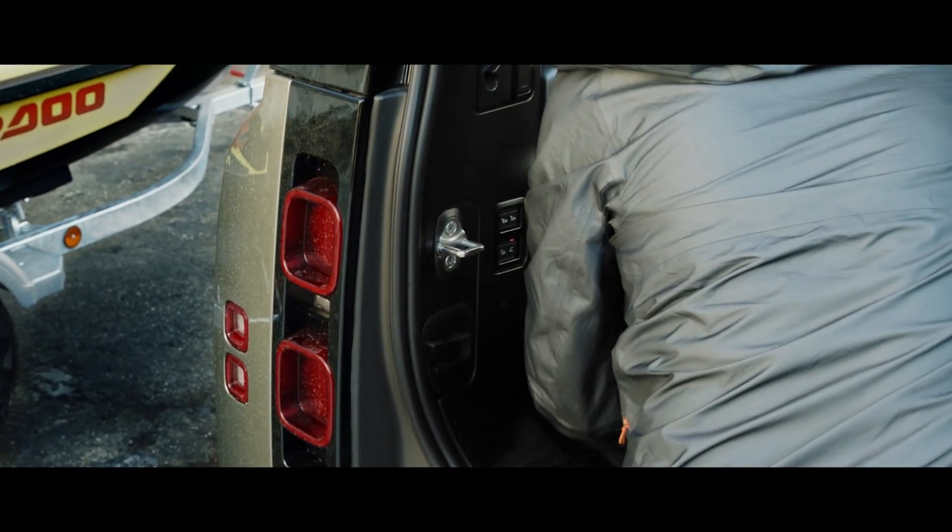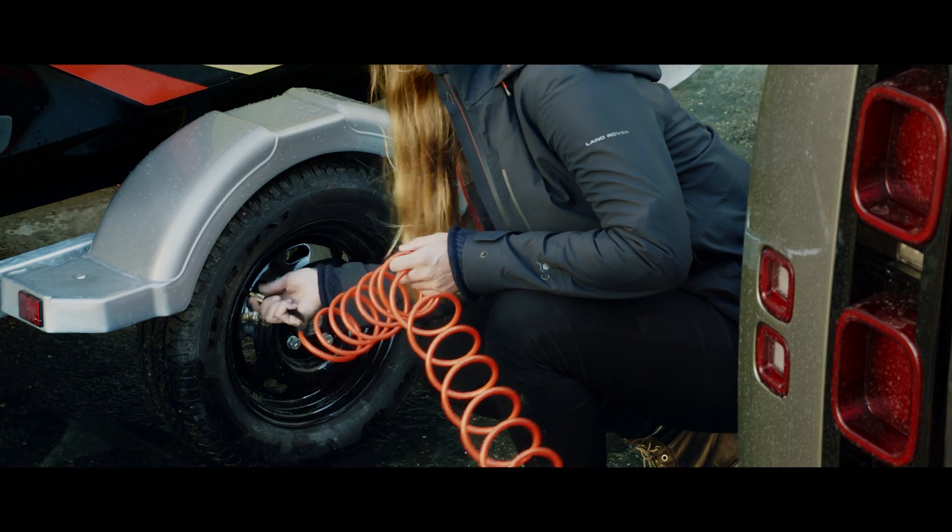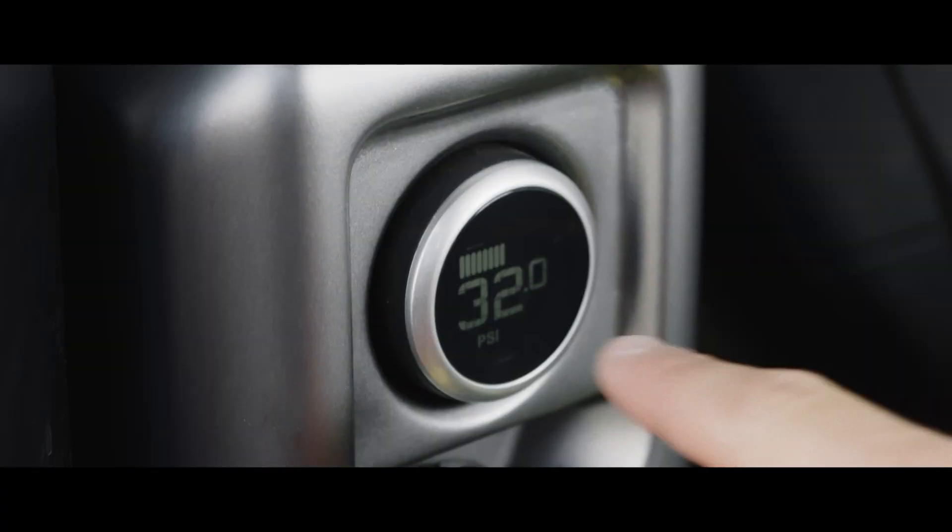The integrated air compressor fits neatly into the load space and can be used to re-inflate anything from tyres to, say, an airbed.